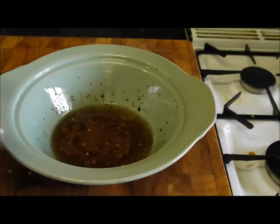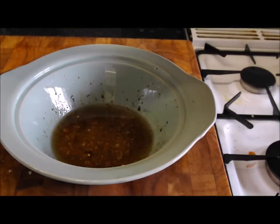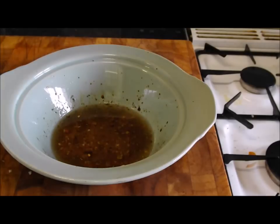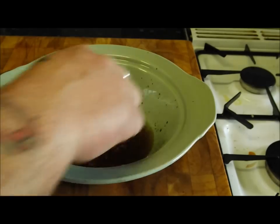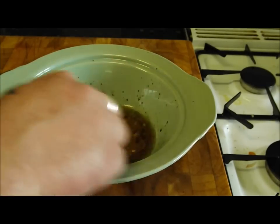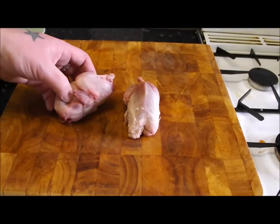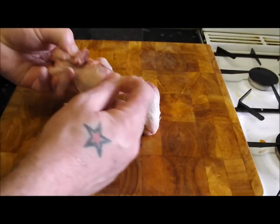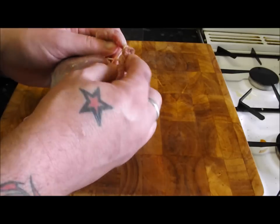I'm going to season that up — a bit of pepper, a little bit more salt. What you do then is just taste it, balance it up, and when you've got the right combo, Bob's your uncle. These really are some cool looking little things — they're amazing, almost like a toy.